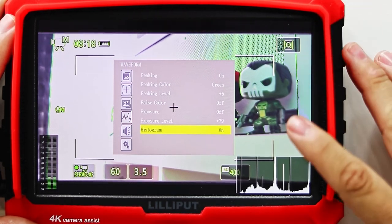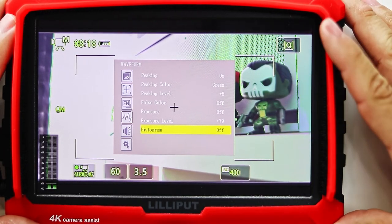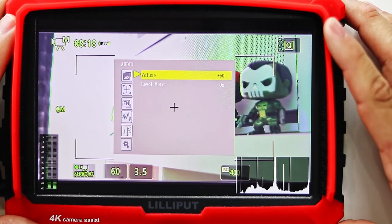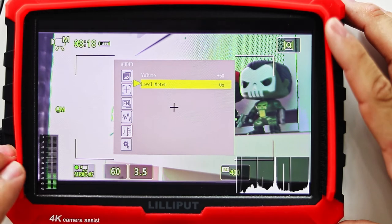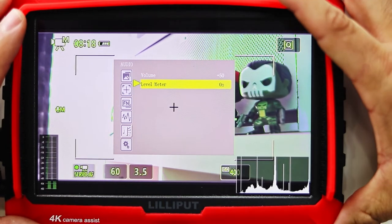Finally, we have the histogram setting. This will enable the histogram viewer on the bottom right of the display. I like keeping it on — the more information the better. The monitor also has a volume display where you can monitor your volume settings. There is a built-in speaker on the unit along with a headphone jack if you want to check out your sound through there.